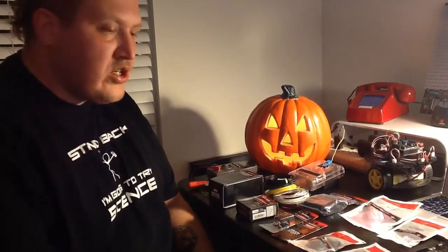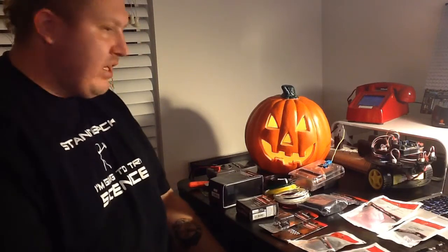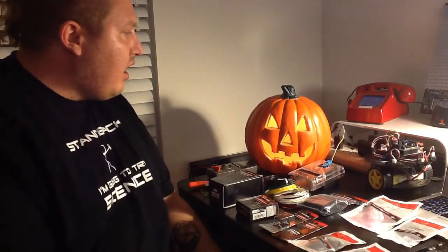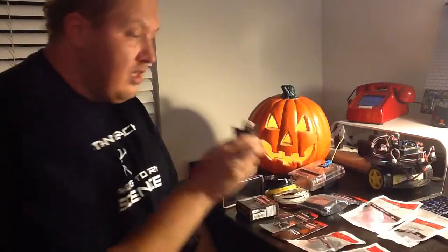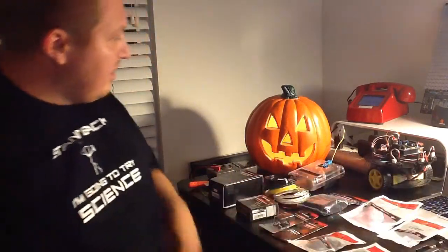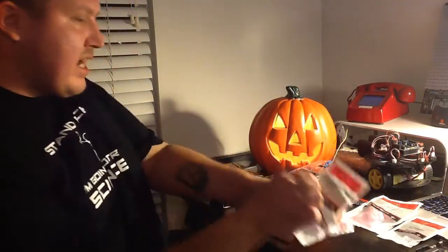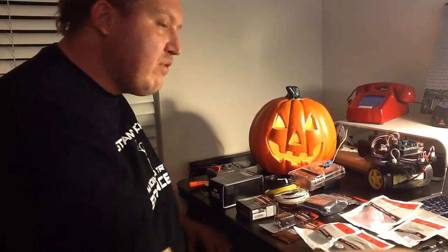Hi and welcome to my little workshop here. I love Halloween — it really gives me an opportunity to get my creative juices flowing. So I'm deciding to take my little Arduino here, it's an Arduino Uno, and this is a little boring. I've got a bunch of pieces from Radio Shack and I'll see what I can come up with.